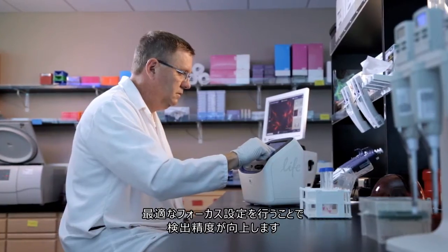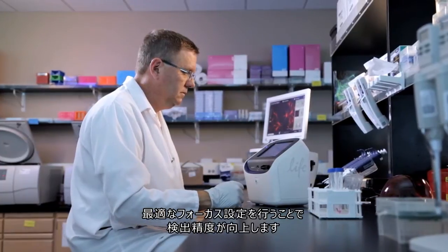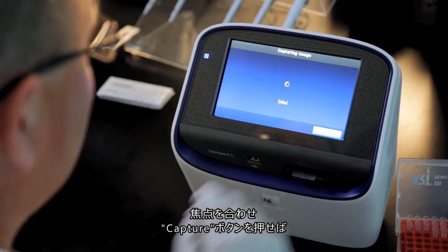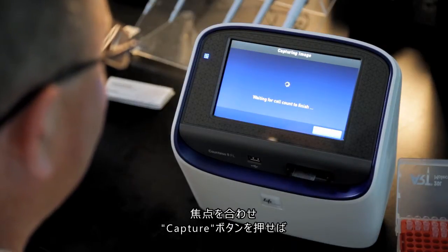To increase precision in the cell count, the Countess2 FL counter automatically scans through the focal range of the sample to find the optimal focal plane. After the cells have focused, press capture to begin your cell count.